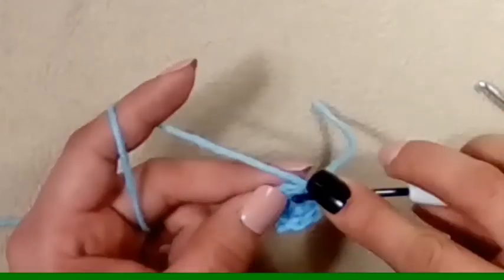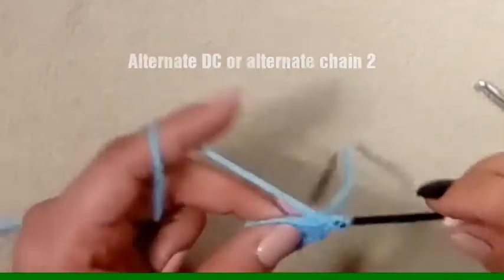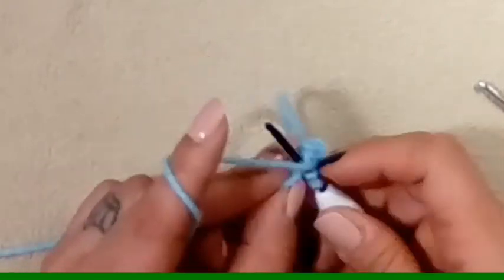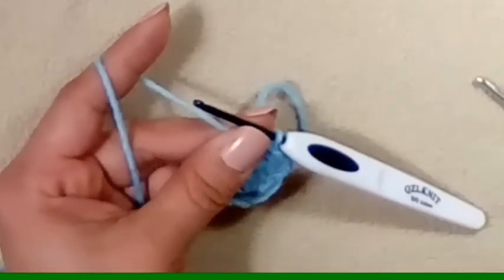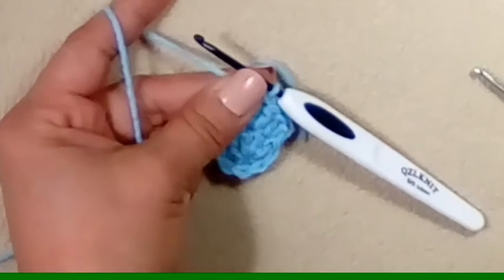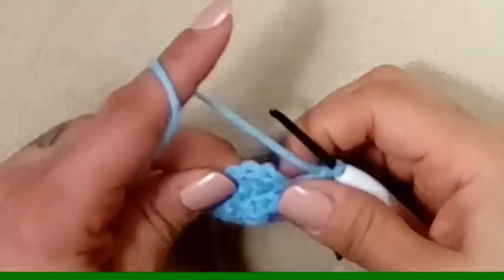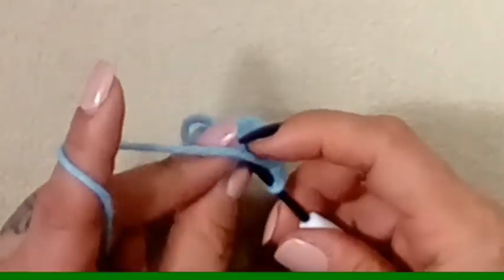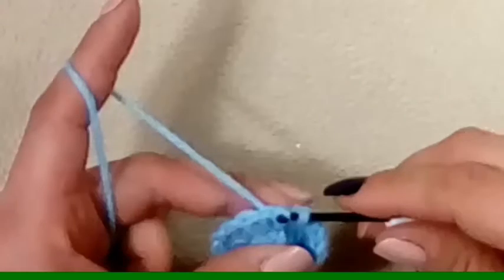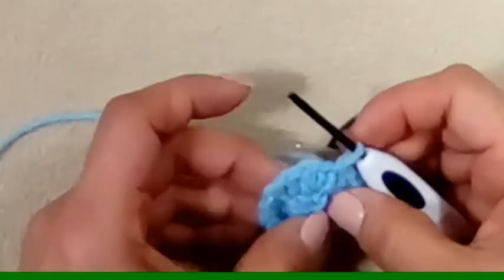We're going to make two double crochets in every stitch for a total of sixteen double crochets, because we had eight double crochets in our first round. After your sixteenth double crochet we're going to slip stitch to the top of that very first single crochet. If your work is curling up, that's what it's supposed to do.